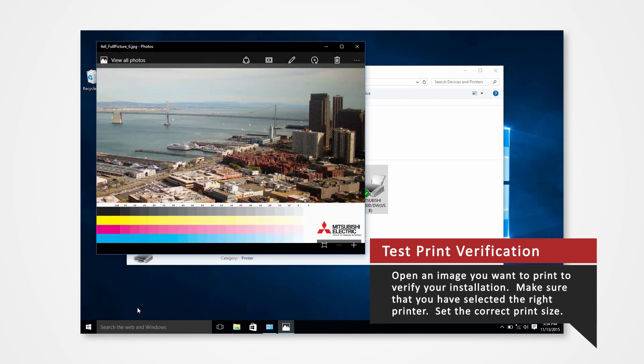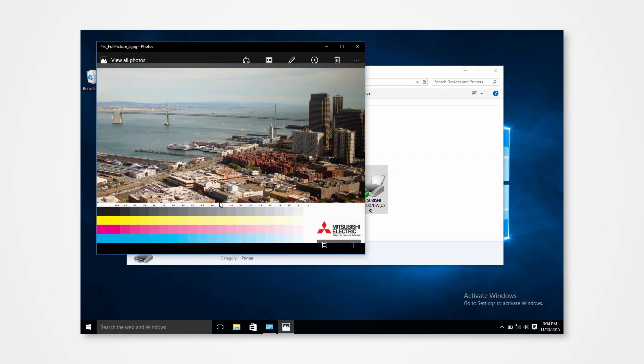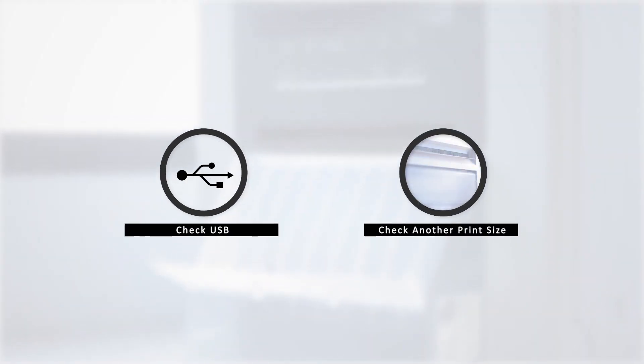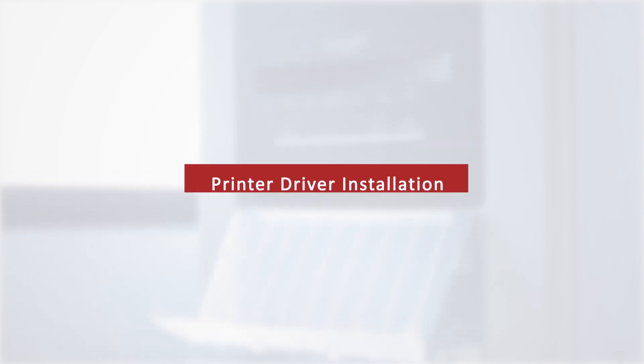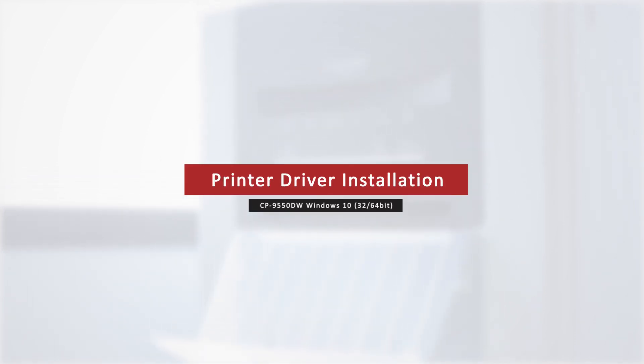In the event that there is an error, there are a few key points to check. One of which could be a problem with the USB, and another could be printing an incorrect print size.